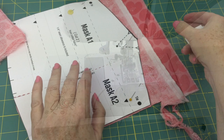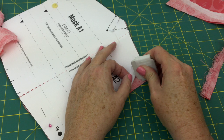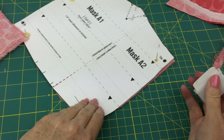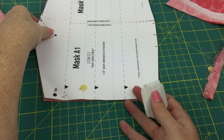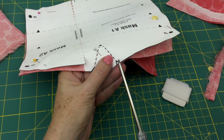Now, before I unpin my pattern pieces, I want to mark the tie dots with chalk, or maybe a wax crayon, or frankly a pencil at this point — we just need to know where to put those ties later. I'm using Taylor's chalk for that. And then let's talk about this little area up here. There are going to be darts up here, so I want to use the tip of my scissors and cut these notches out — you'll see why in a little bit. So I've cut the notches out.